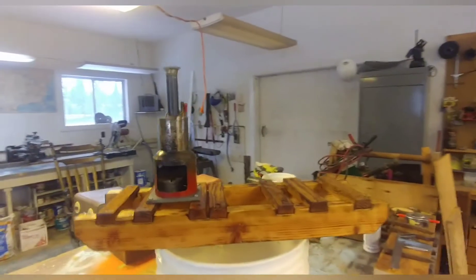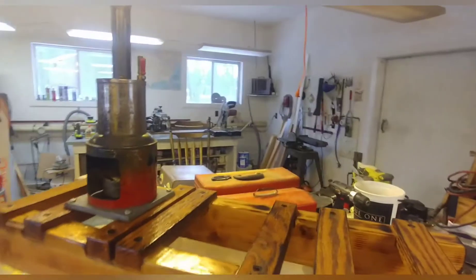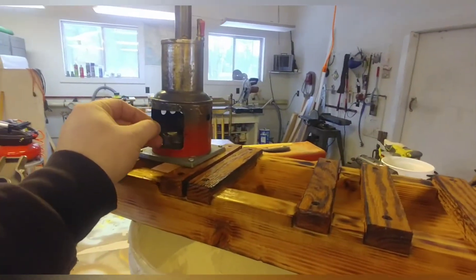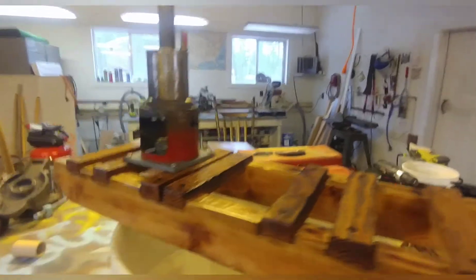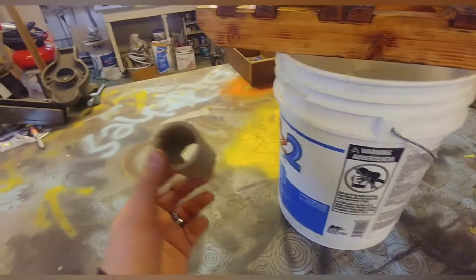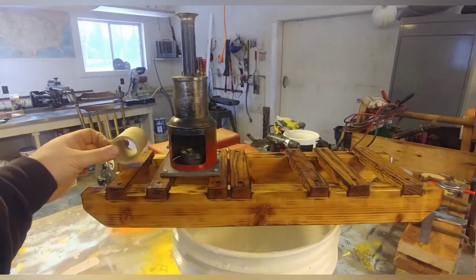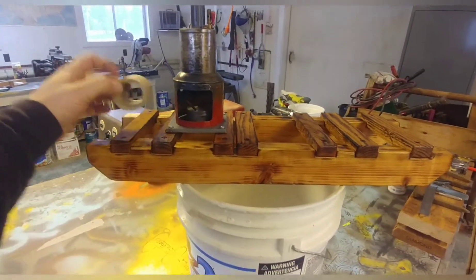So this is like an early steam donkey. I think it'd be fairly simple to build and a lot of fun. This particular model has got an alcohol burner in it and it runs for a long time, so I thought that'd be kind of fun for this. I'll build a water tank about right here — a little bigger, about the same diameter as this. I thought about doing one that sits up, but I think I'll do one here.